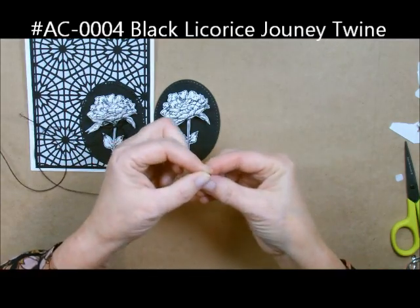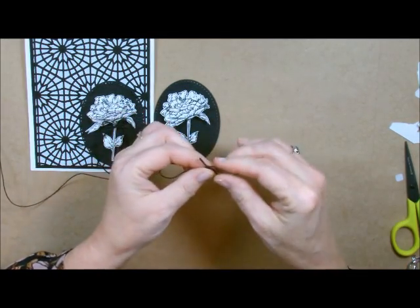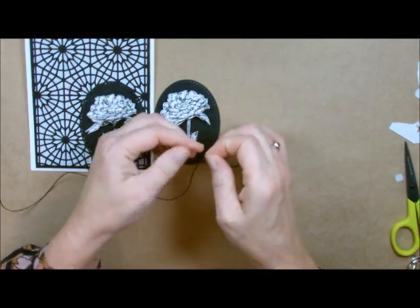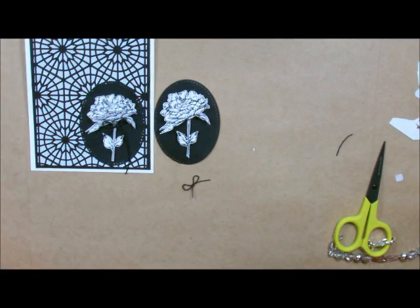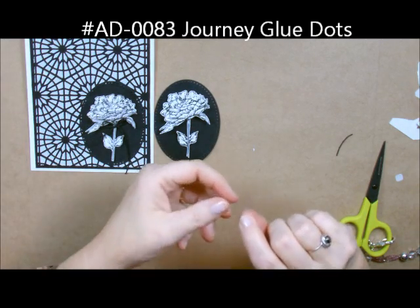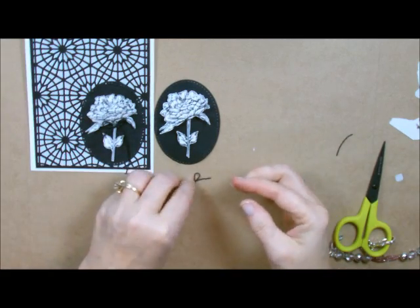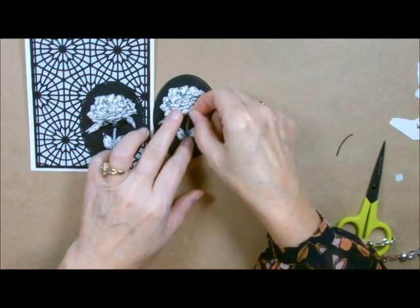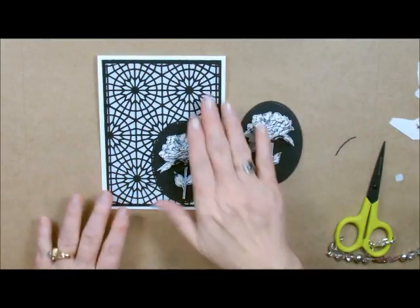I'm going to bring in some of our twine — we have thread and we have twine. What I like about both of them is that they're so easy to tie; it just stays and doesn't try to come undone, it's so nice to work with. Taking my good sharp scissors, I'm just going to cut off a bow, grab one of my glue dots, roll one up, add it to my little bow, and put it right here.